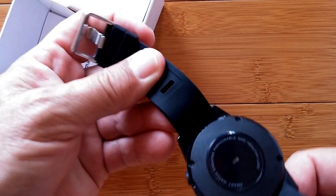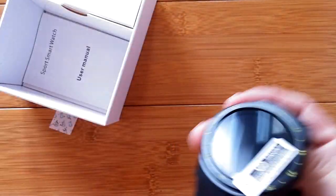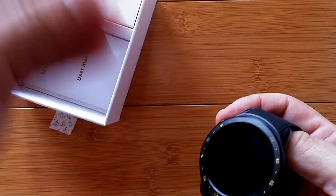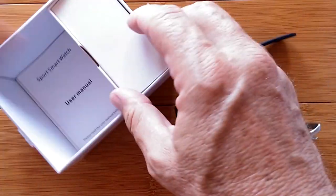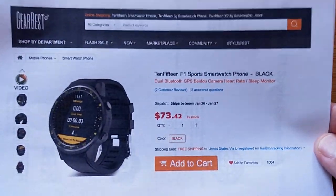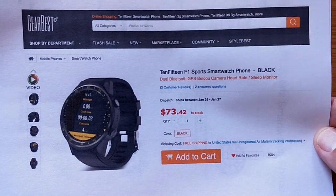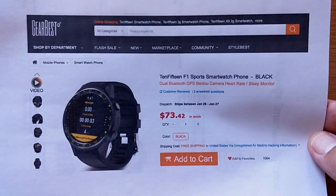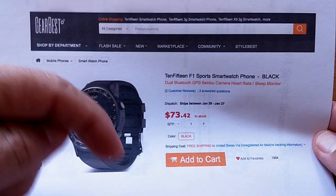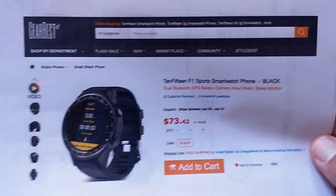I don't see a speaker. Oh yeah, there's a speaker over there and a microphone's hiding somewhere on here, I'm sure. They always love us to mention early on that you can get this from Gearbest, our sponsor for this particular F1 watch. It's available through the link in the show notes down below, and if we have a coupon available, it will be there for you as well.